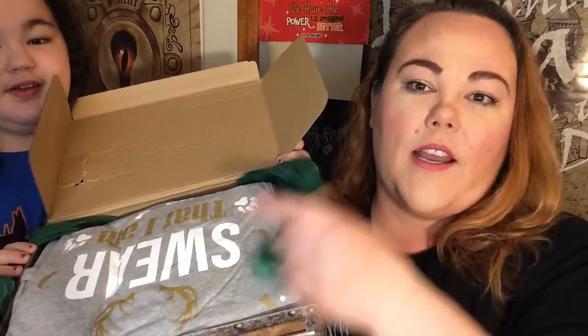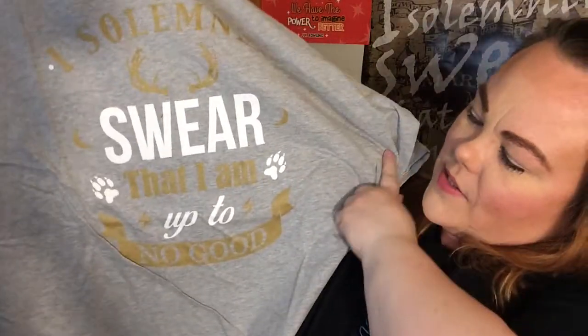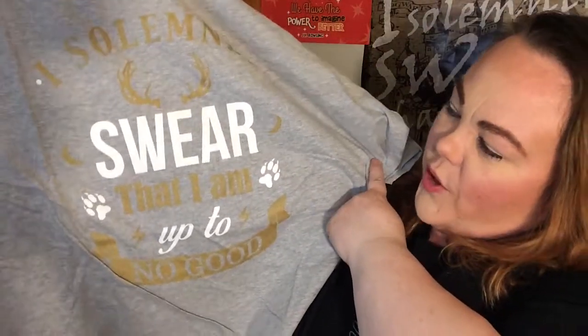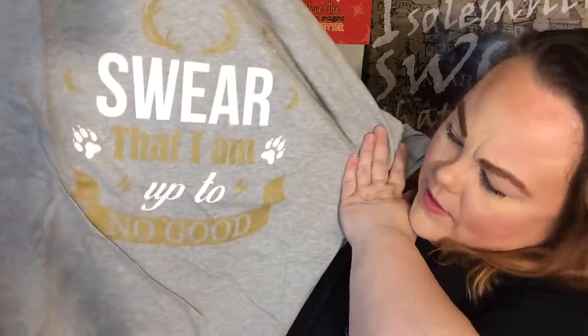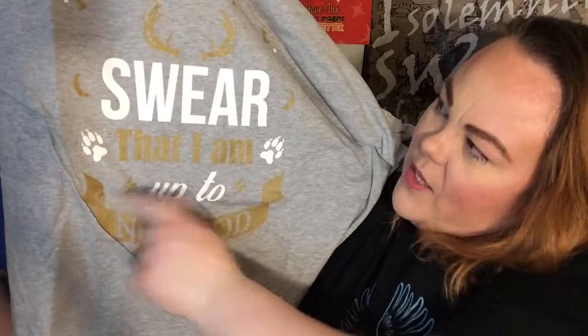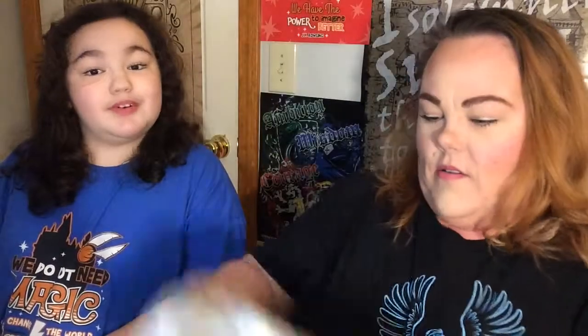I'm already excited. I saw one word and that's all I needed to see. I'm not a big fan of gray shirts, but I really like this one. It says 'I solemnly swear that I'm up to no good' and it's got Prongs and Padfoot here. We've got some lightning bolts. 'I solemnly swear I'm up to no good' — that's pretty cool. I like that. That's the first one.